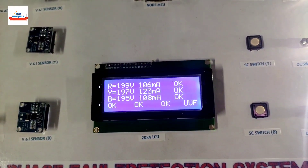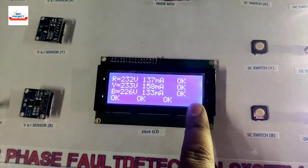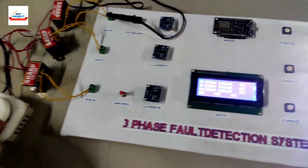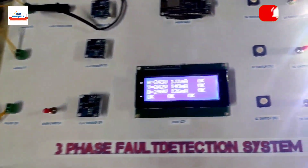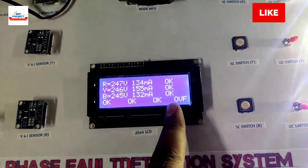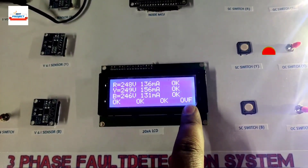Increasing the voltage using the knob — voltage has recovered and there is no fault showing. Now let's demonstrate the over-voltage fault by increasing the voltage further. Voltage is now more than 240 volts — the system is showing an over-voltage fault. All three phases are above 240 volts, which is why over-voltage fault is detected.